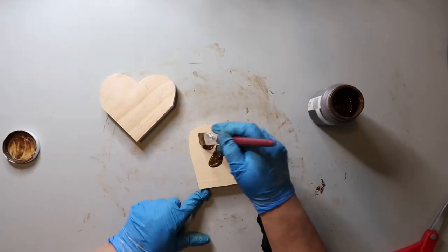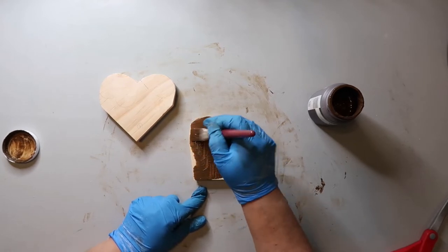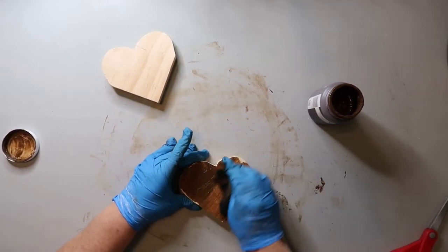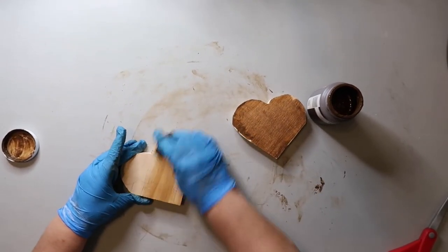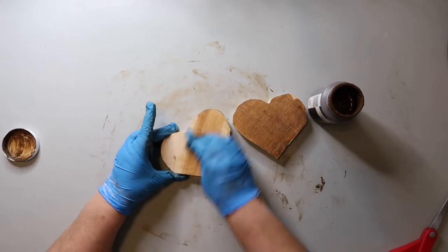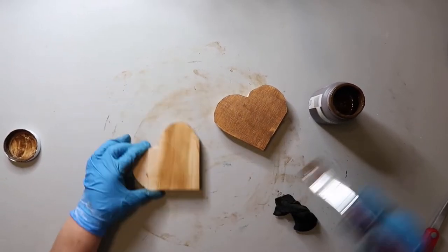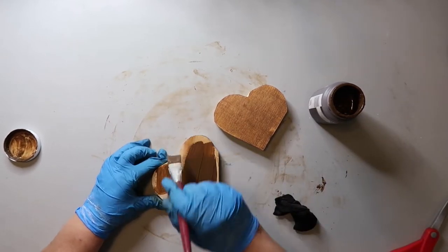Now I'm just taking some Waverly Wax in the color antique, painting it on, and then wiping off the excess with a damp rag. Some people dip their rag into the stain and do it that way, but either way works. You could also paint this red, white, or blue for a more traditional look to your pieces.